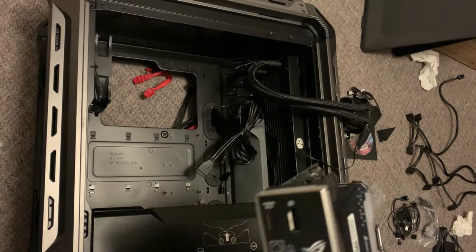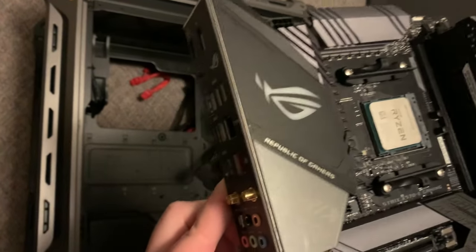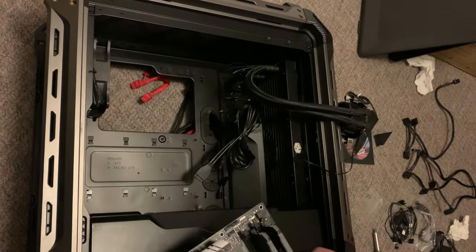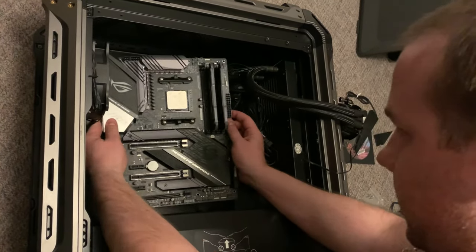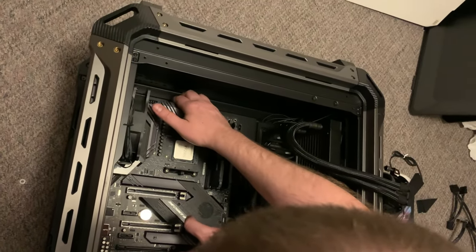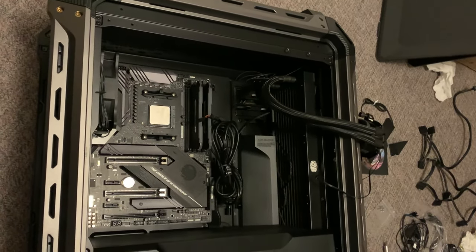Now we're doing the motherboard. The back ports should line up with the back of your case, and there are about nine screw holes on the motherboard that line up with screw holes on the case. Slide it into place, make sure all the screw holes and the back plate line up, then go ahead and screw it in.